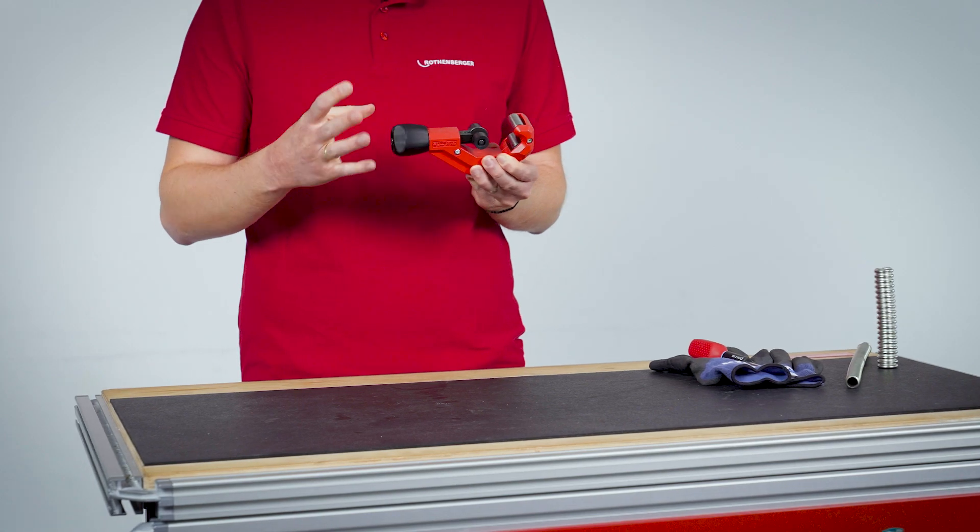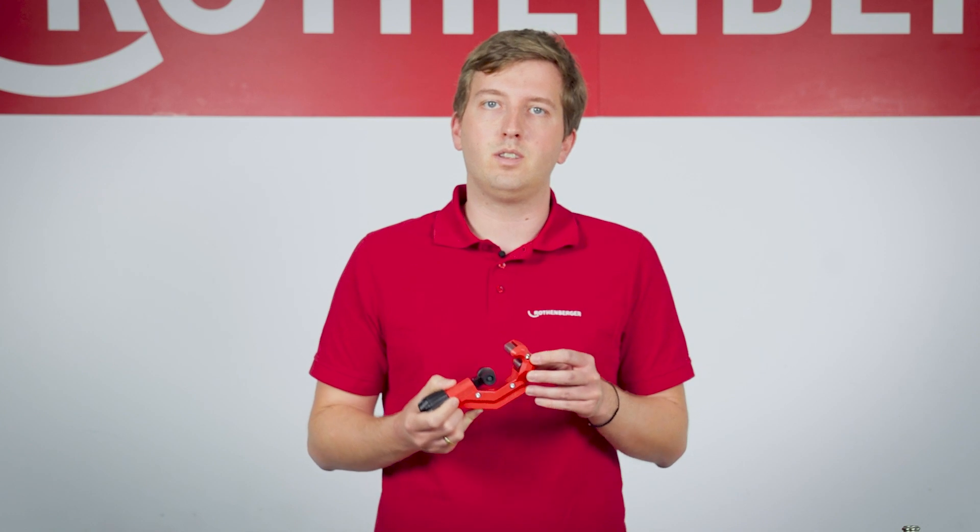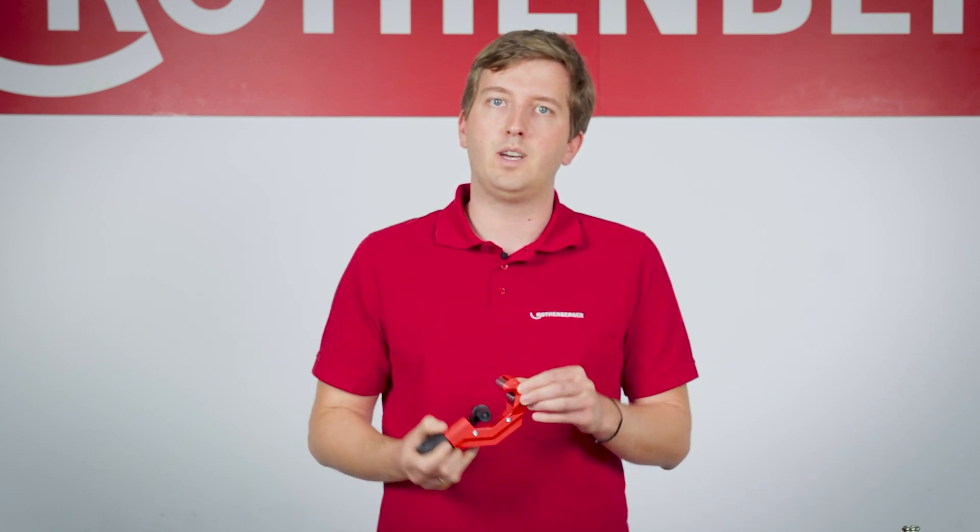The design of the TubeCutter is compact and the weight is low. This means that you can easily operate the pipe cutter with one hand. It also means that it takes up little space around the pipe when cutting.